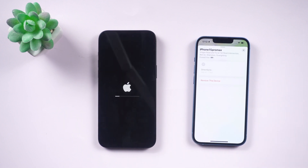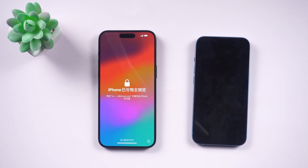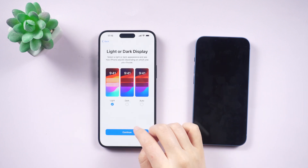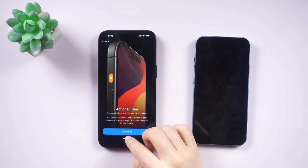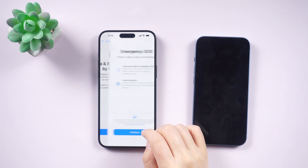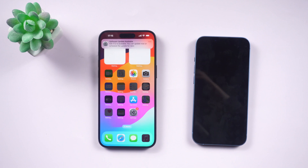Our top pick for getting back into your iPhone 15 series is definitely Tenorshare 4uKey — super easy and fast. Thanks for hanging out with us today. Don't forget to smash that like button, hit subscribe, and share this video with your buddies. Stick around for more tech tips and catch you in the next one.